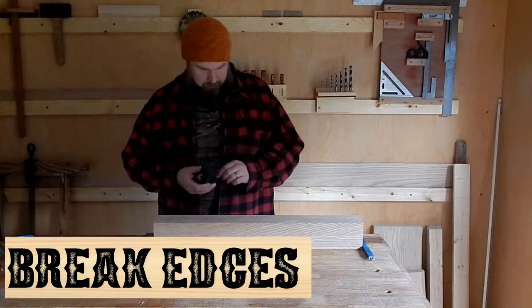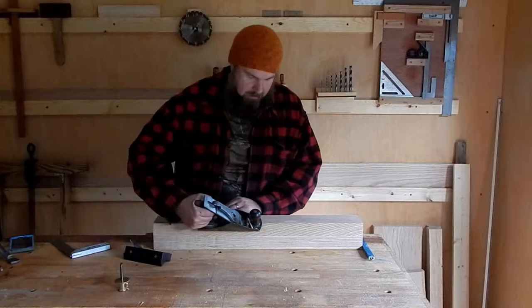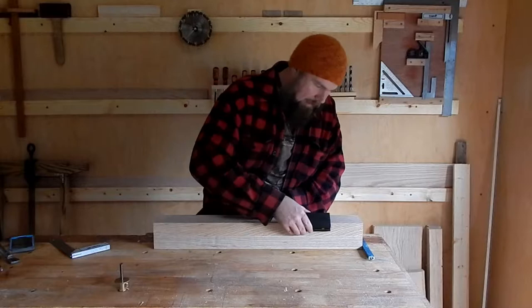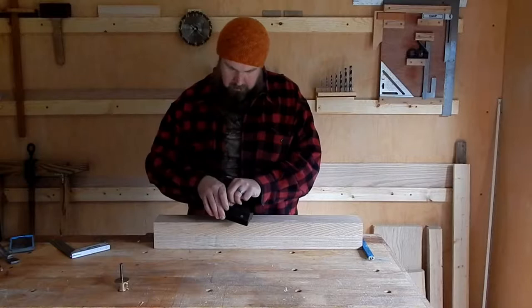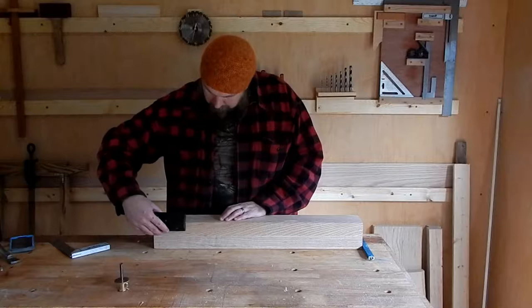To break the edges, you could use just any hand plane that you've got. Or I just happen to have this chamfer plane that was given to me as a gift - it'll ensure 45 degrees, but it's not that critical. All you're really going to do is just take off one or two little wispy shavings to prevent splintering. I might actually go a little more than that for the aesthetic of being able to see the edge.